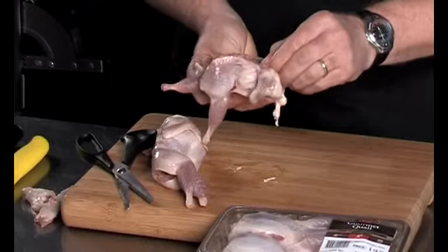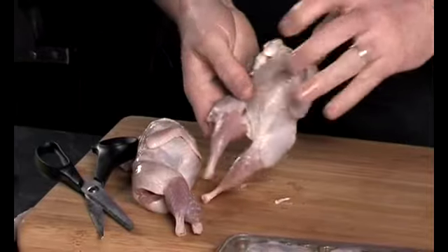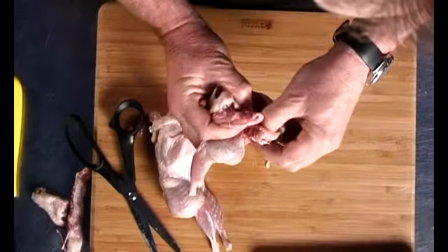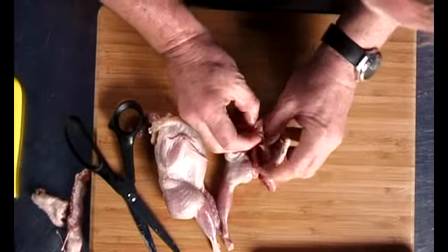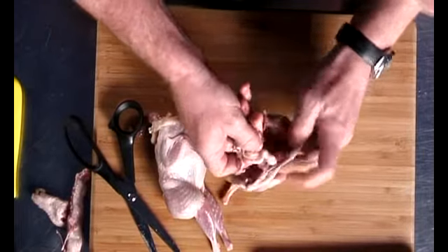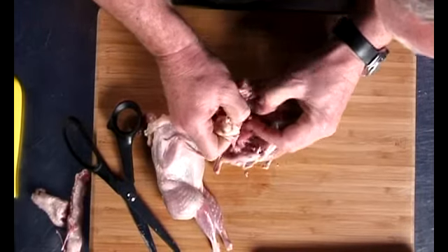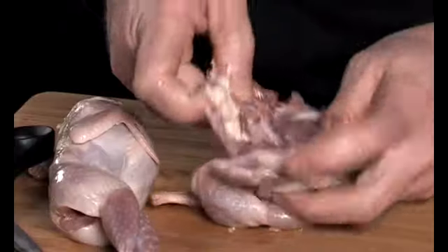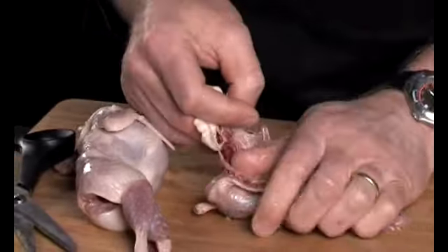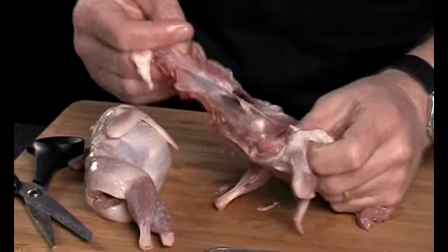Then you simply run your finger along that lower bone to remove the flesh from there, and just gradually massage the flesh off the carcass. It should come off quite easily. Just removing it gently, running your fingers along. Once you've got a good lot of the carcass removed, you should be able to just pull the breast cage out and away. Off it comes.